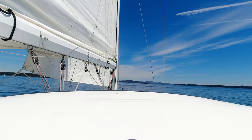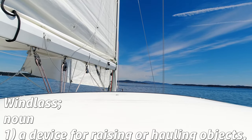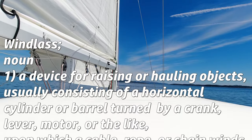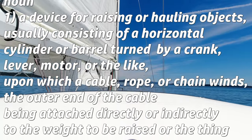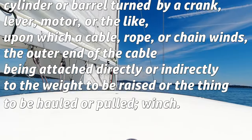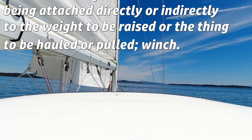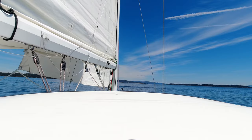Well, according to Dictionary.com, windlass is a noun used to describe a device for raising or hauling objects, usually consisting of a horizontal cylinder or barrel turned by a crank, lever, motor, or the like, upon which a cable, rope, or chain winds, the outer end of the cable being attached directly or indirectly to the weight to be raised or the thing to be hauled or pulled. Winch.